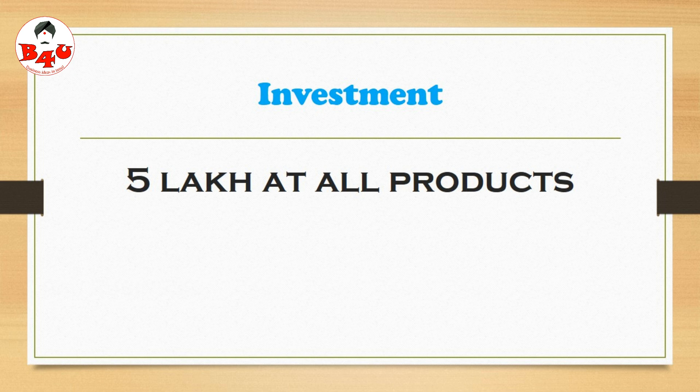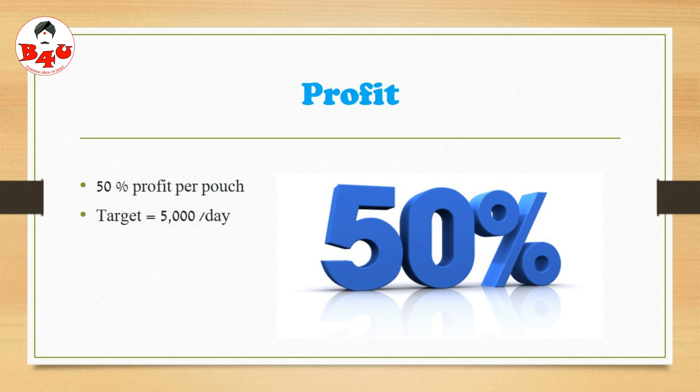You can use 21 days to use it. We can use 50% of profit. One pouch is $100. We can use $75.